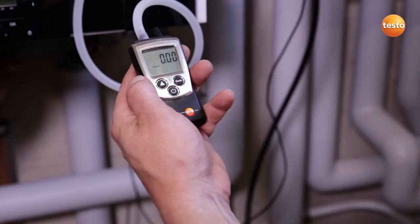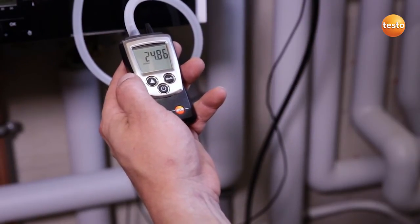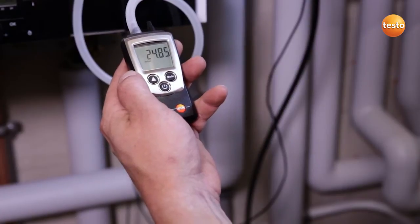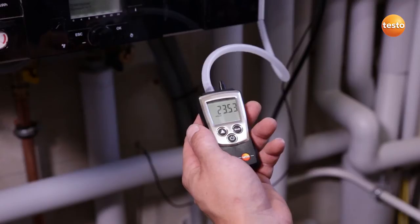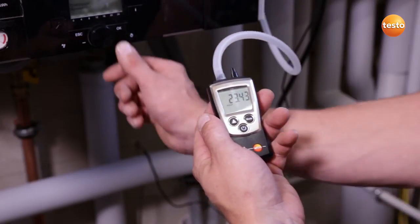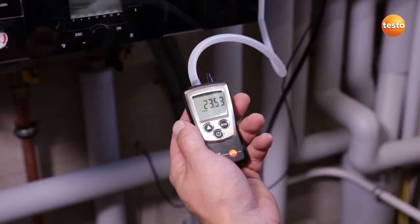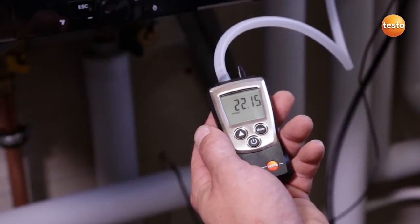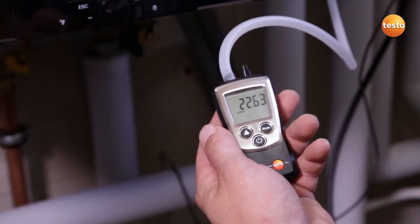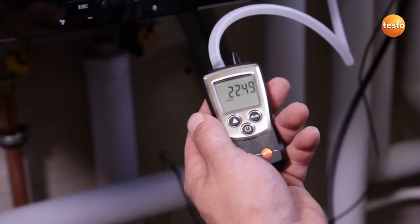I open the gas cock and see a connection pressure of 24.8 mB, which is an acceptable value. In order to be able to measure the gas flow pressure, I start up the system. The system is now running and I see a gas flow pressure of 22.6 mB. This value is absolutely fine.